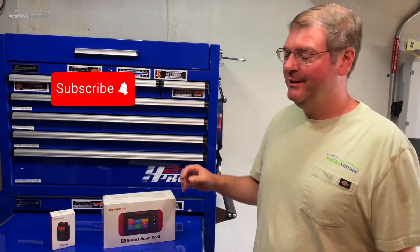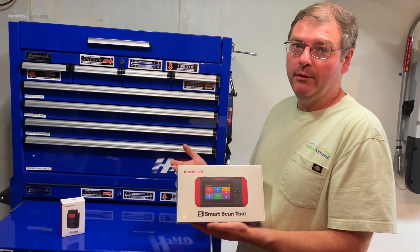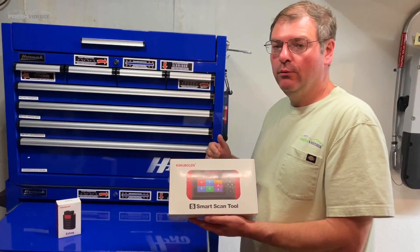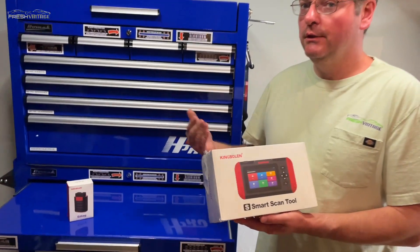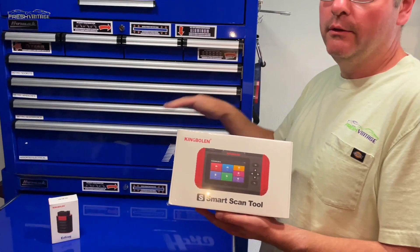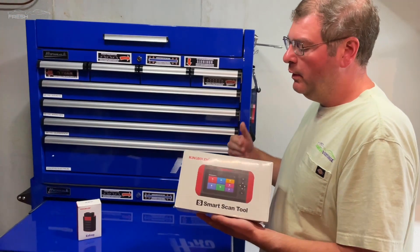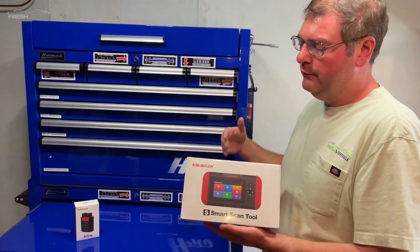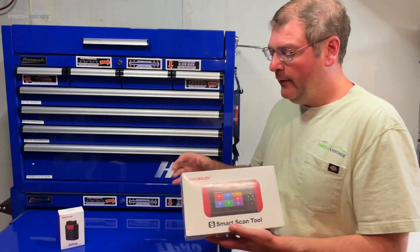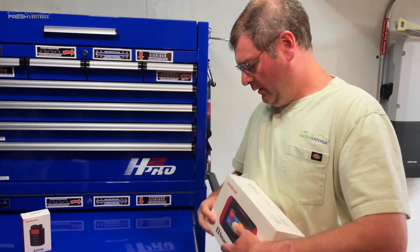Hey everyone, it's Tom with FreshVintage. Today we're checking out another King Boland product — the S500 Smart Scan Tool. There are three variations: the S500, 600, and 800. This one is on the lower end of the mid-tier standalone scan tools. We're going to look at it and ask: is this a good DIY tool, or is this something a shop should purchase? Let's go ahead and open this up.